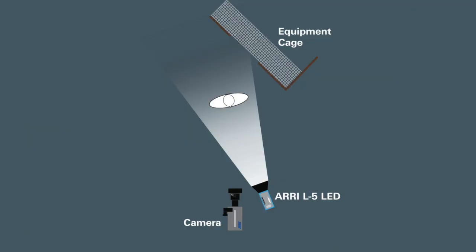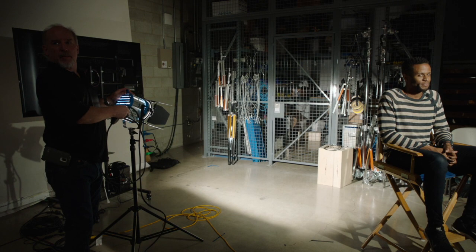I've got a hard key, no fill. Then off frame left down here, I've got a 650 watt Arri tungsten Fresnel down low on a stand, and that's lighting the cage behind me — just to give some ambient to the background and light up this equipment cage in the studio.